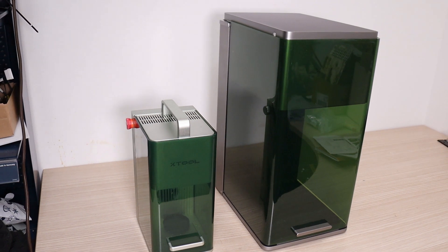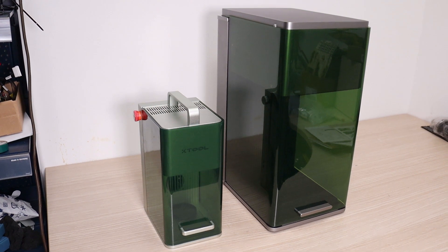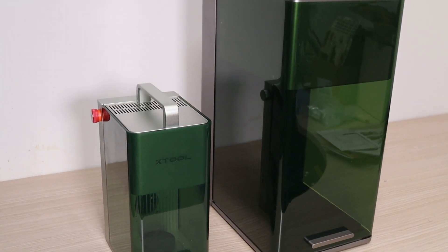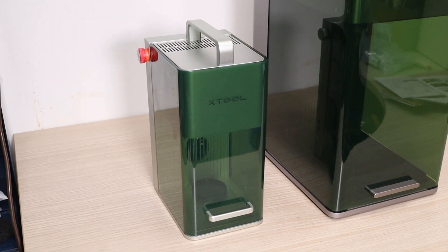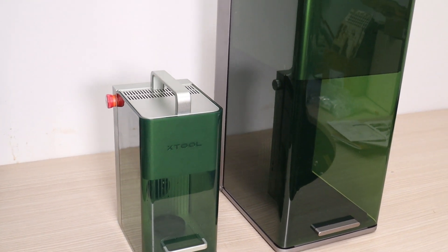Compared to its predecessor, the XTool F1 which I have tested previously, the XTool F1 Ultra is bigger, faster, and much more powerful, especially with a 20-watt true-fiber infrared laser source, which is used for making deep engravings on metal.